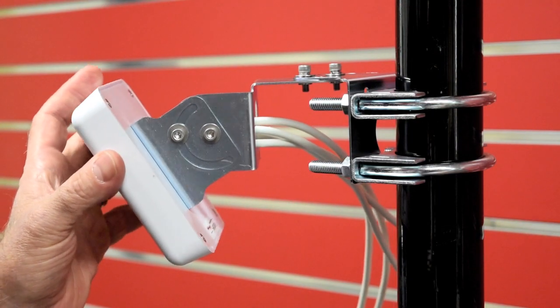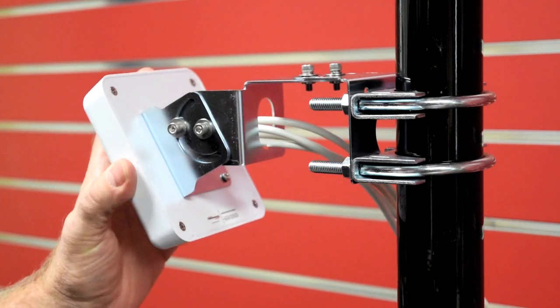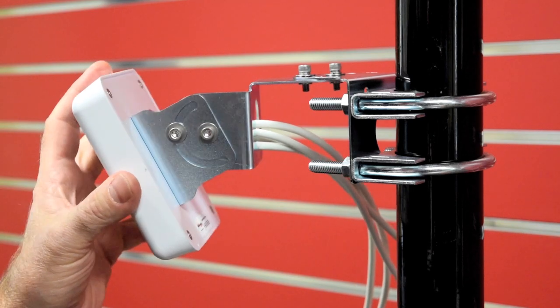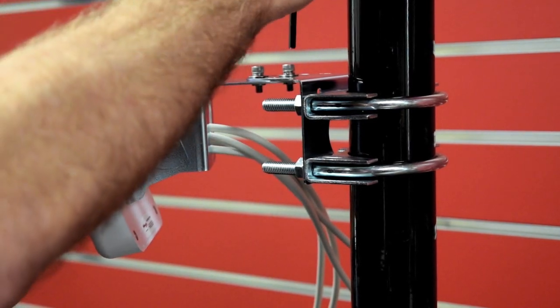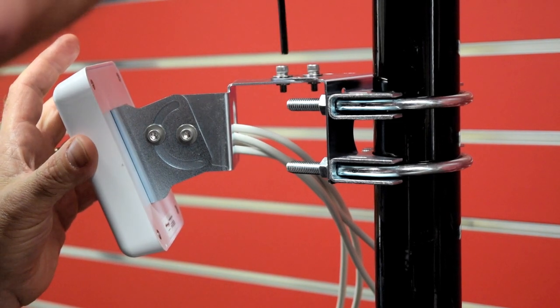The last step of the installation is to position the antenna so that the beam gives you coverage in the area that you want. Once you've got it positioned, use a standard Allen wrench to tighten down the Allen bolts so that the position is locked in place.